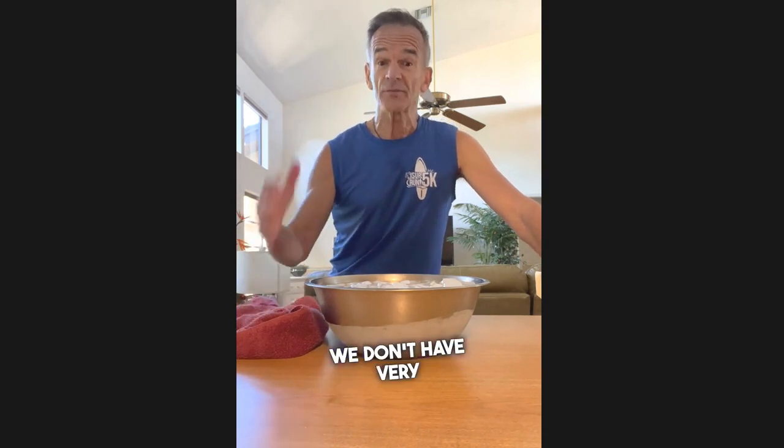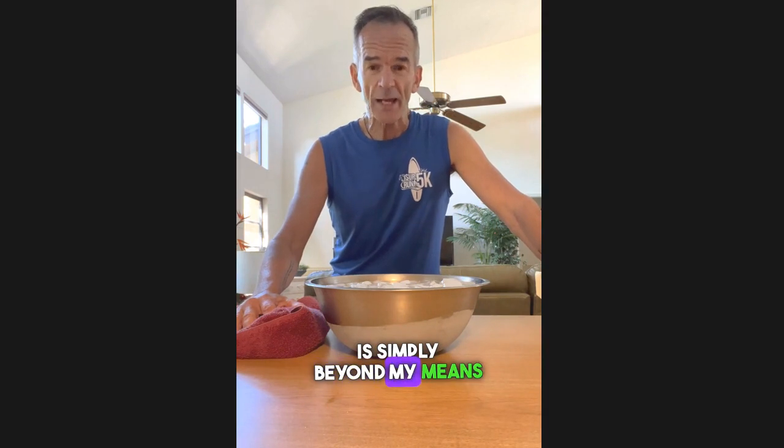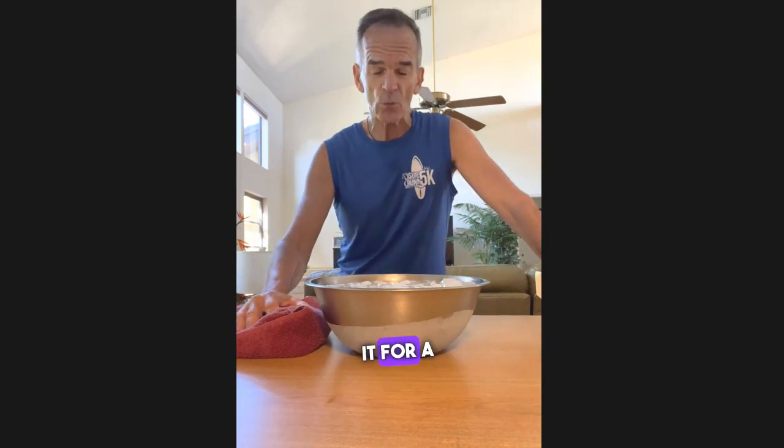Here in Florida we don't have very cold water that comes out of the shower head, so it's challenging to take a cold shower, even though I very often will turn the water to the coldest temperature. And having a cold plunge tub is simply beyond my means right now, and I'm sure for many of you listening, you don't have six or seven thousand dollars to just drop on a tub to climb into for a minute or two.